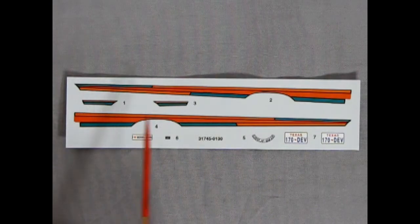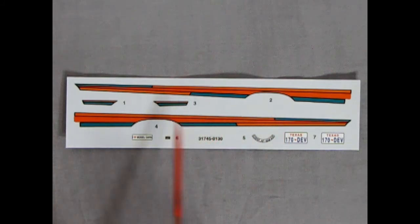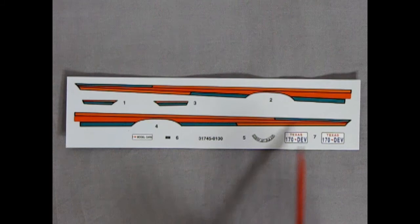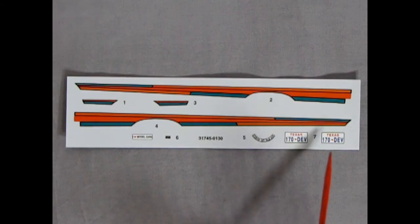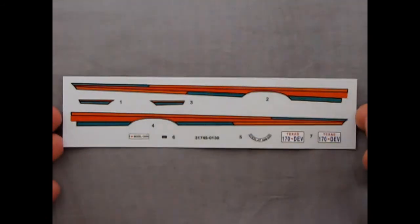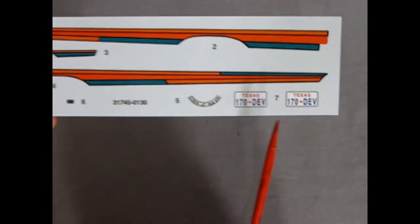Here we have our decal sheet with stripes reminiscent of the 90s Pro Street era. You get two types of orange, a little green, and some blue. There's the 'I Love Model Cars' decal, the little decal that goes on top of the radiator support, the Cobra Jet Air Cleaner decal, and some Texas license plates — '170 DEV.' These are the kind of license plates I like in model kits because they're not specific, so you can use them across any models as long as you want a car from Texas. Nice registry on these — very nicely done.